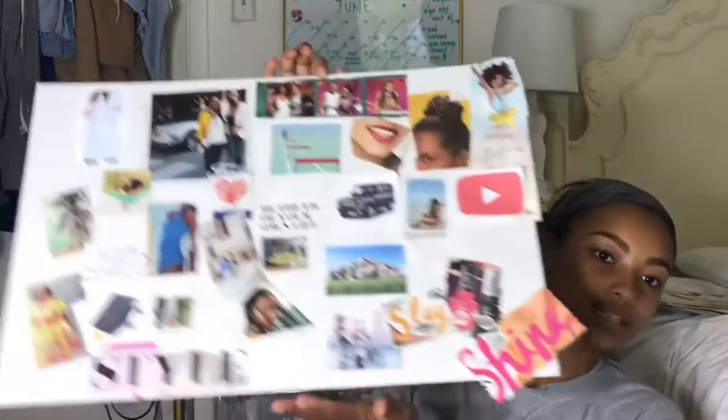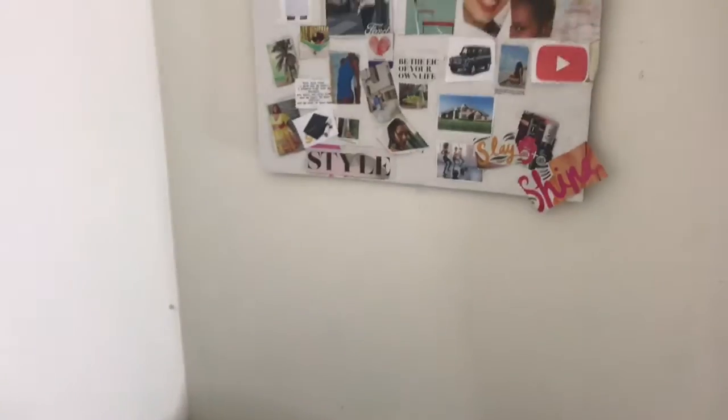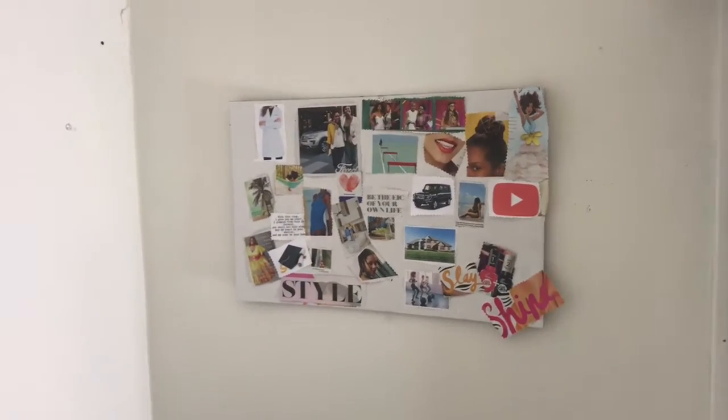I can't wait to add more to it, and I'll show you guys if I do add a lot more. That is the finished product for right now. If you guys make one, I definitely want you to tag me if you post it anywhere so I can see it. I just hung it up right here by my bed so I can see it every day — before I go to sleep, when I wake up.